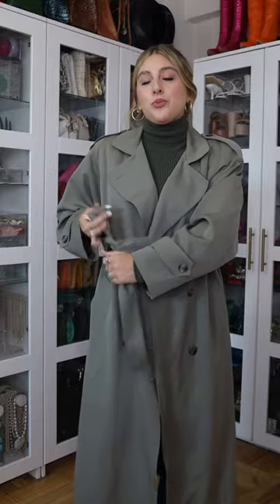Now I'm going to show you five ways how to tie a peacoat or a trench coat like a fashion stylist. My biggest suggestion is to always avoid tying it in the middle — it's just going to cut your body in half. I also prefer not to just do bows.